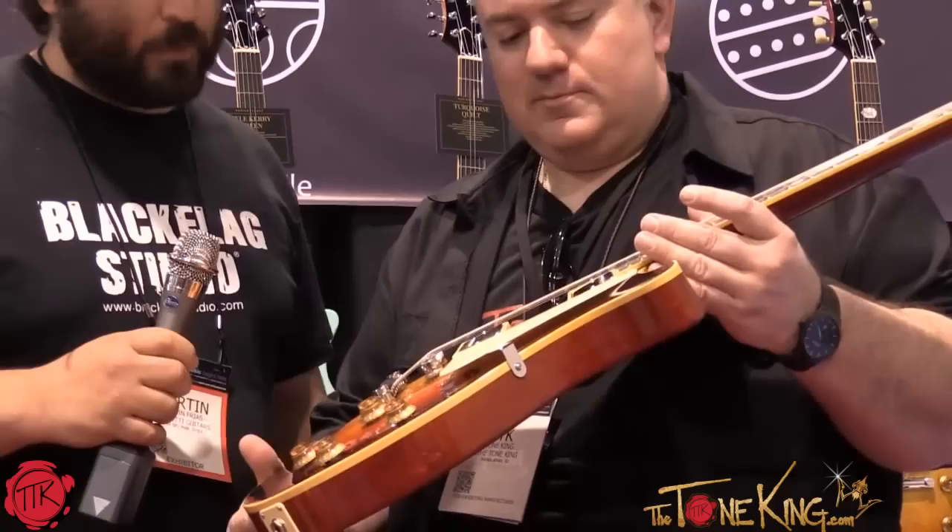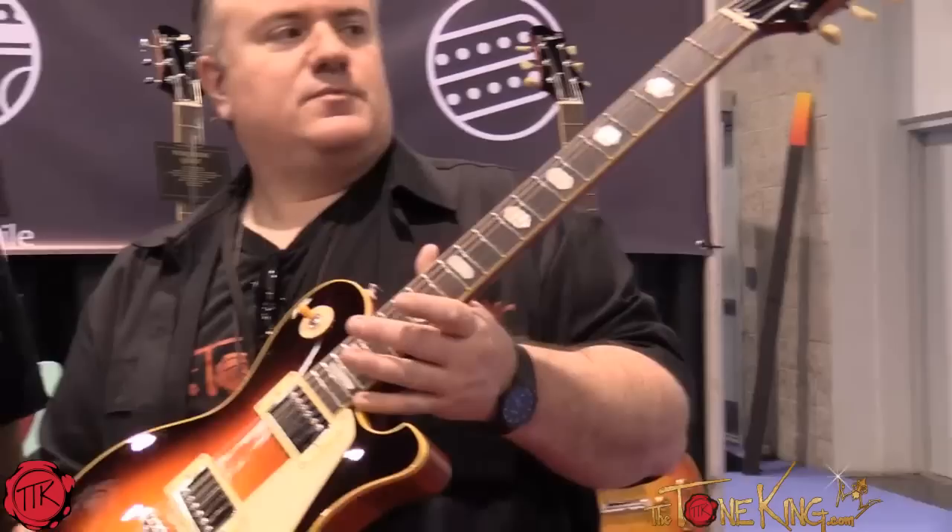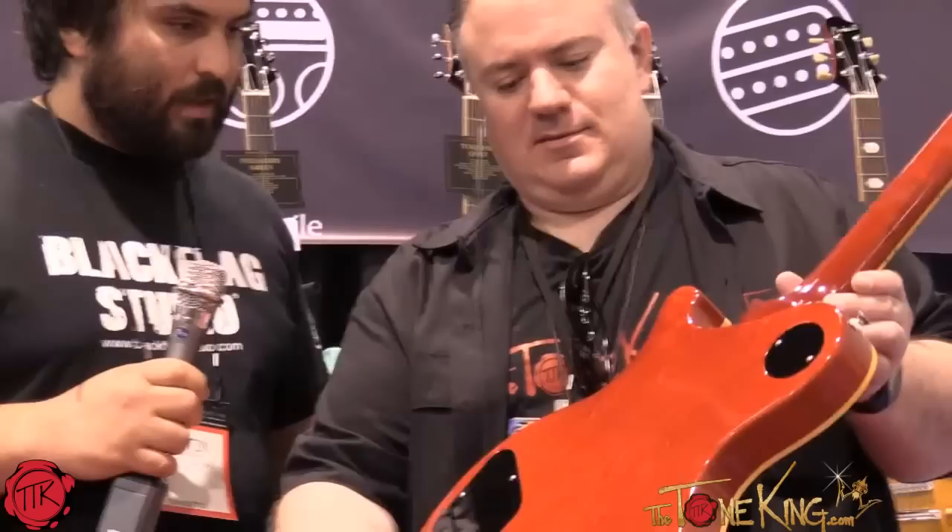All nitro cellulose finish. I love the inlays. This is a beautiful guitar. Thank you very much — we try to get as close to 50s single cut guitars as we can. One piece bodies, all our guitars.